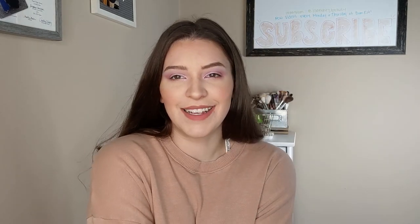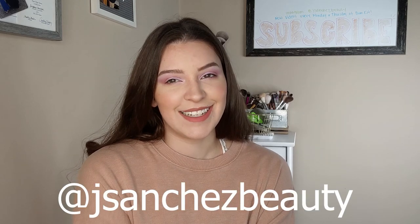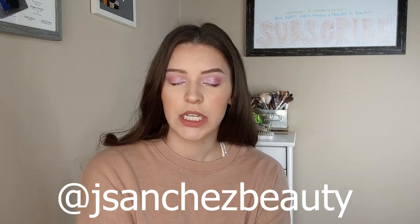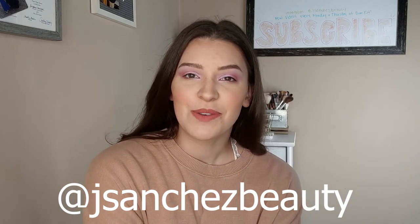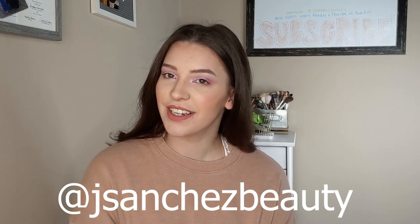Anyway, that completes this video! I hope you enjoyed watching — it was a little bit of a shambly first impressions, but I feel like first impressions are always shambly, it's kind of inevitable. If you did enjoy this video, please consider subscribing to my channel. You can also follow me on Instagram at jsanchezbeauty where I post little makeup looks and tutorials every now and then, as well as stories of my dogs — who are still wrestling upstairs and sound like they're trying to kill each other. Thank you so much for watching, I truly appreciate it, I hope you're doing well wherever you are in the world, and I look forward to seeing you in the next one!